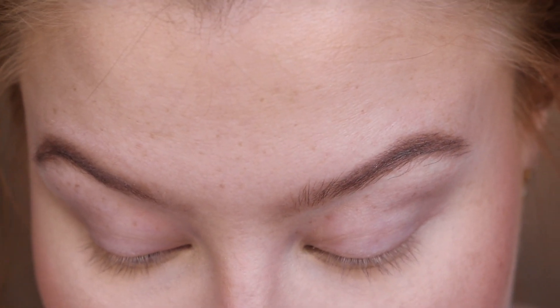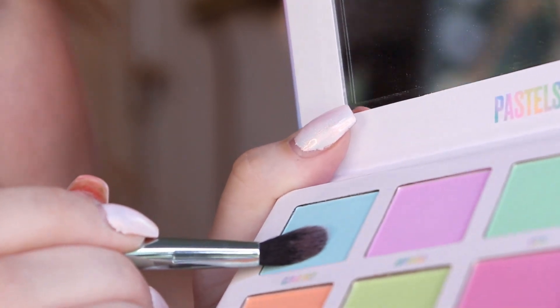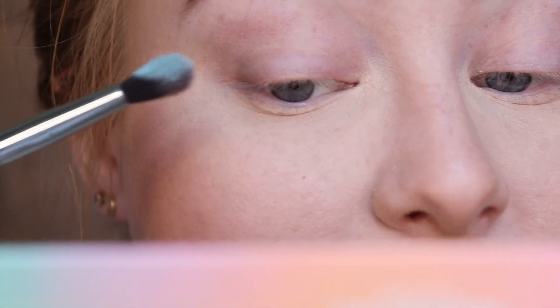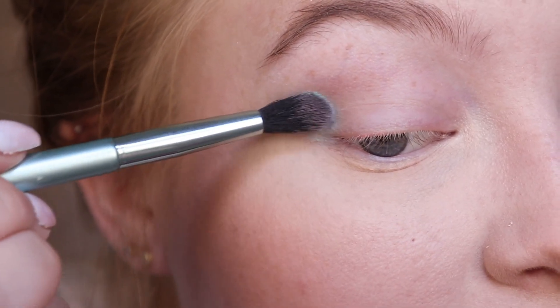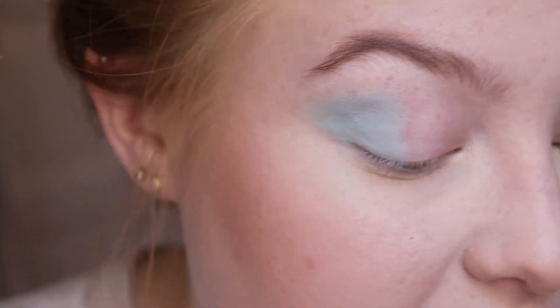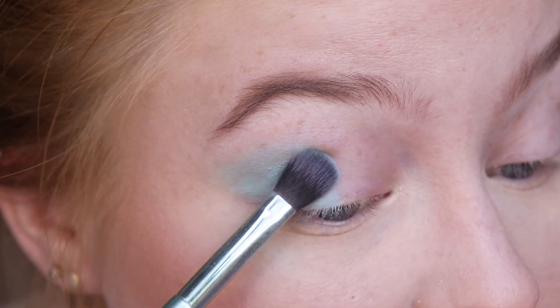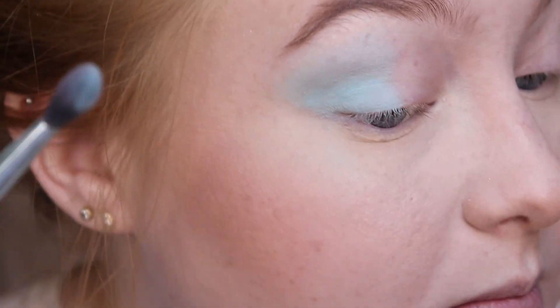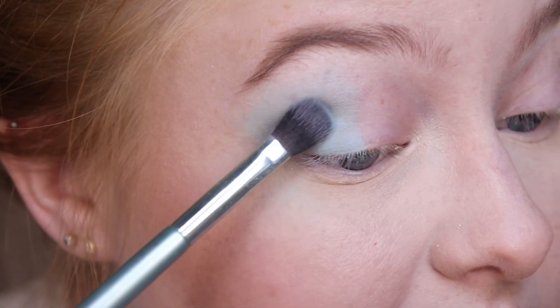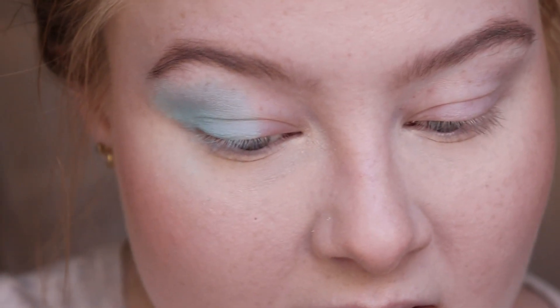So I'll just go ahead and start with the minty blue shade — that is Cloud Free right over here. I'm using my Kaleidos Makeup S3 brush and I'm dipping in there. These are quite powdery but I'm just going to apply it right here to the outer corner. I realized I had the S2 brush by mistake, so I switched over to my S3 brush, which is my favorite — it's like a flat but still fluffy brush. The base I'm wearing on my eyes now is the NARS Smudge Proof base in the clear one.